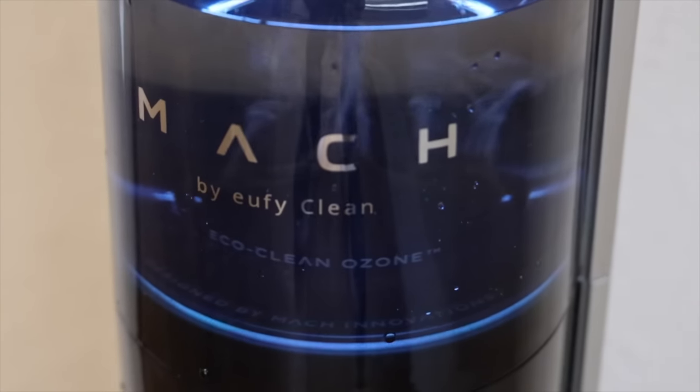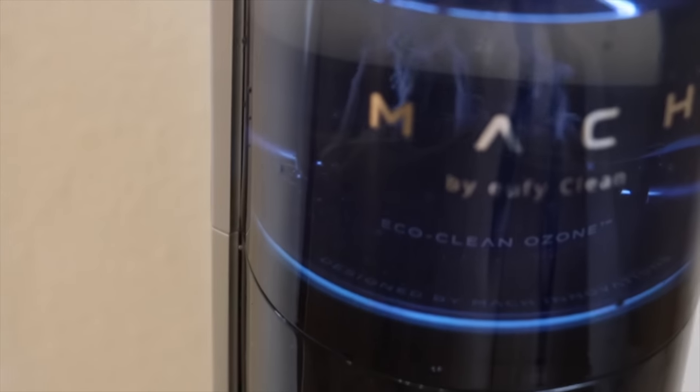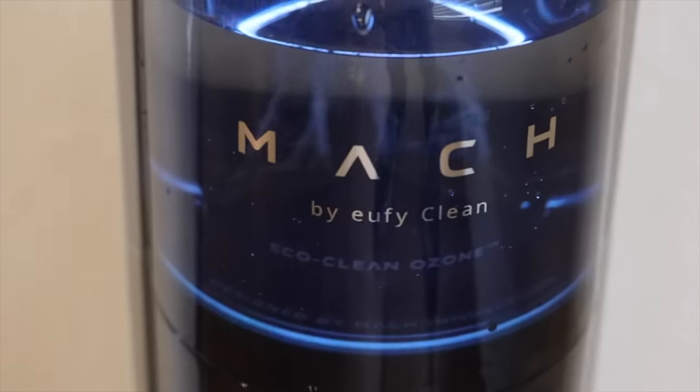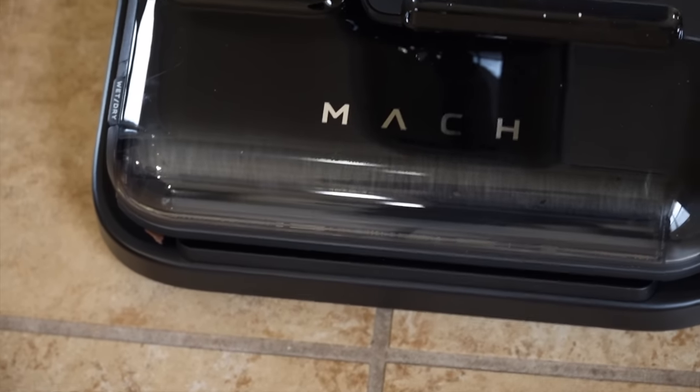Steamwave paired with the EcoClean Ozone ensures that all bacteria is removed from your floor. The built-in ozone generator actively sanitizes the tap water. You can actually see this in action — it looks really, really cool. This can be used to clean both the floor and the vacuum itself, including the rolling brush.